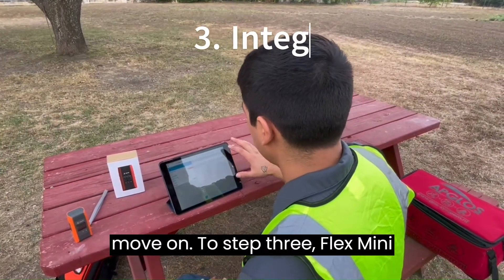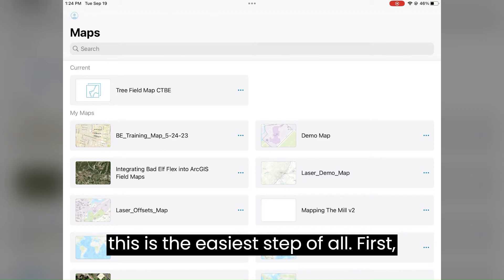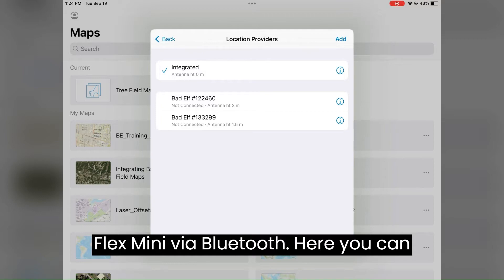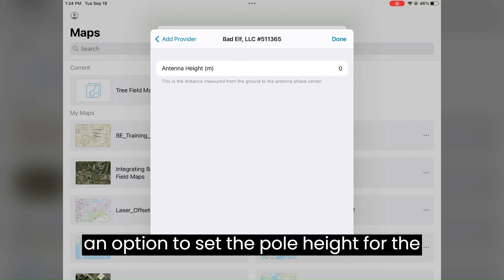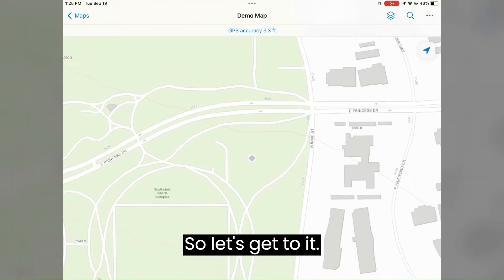Step three: Flex Mini integration with ArcGIS Field Maps. This is the easiest step of all. First, open up Field Maps after connecting the Flex Mini via Bluetooth. Here you can add the mini as your location provider. After doing so, you will be prompted with an option to set the pole height for the unit. Now we are ready to collect points in the field.